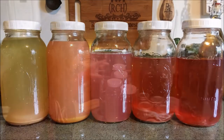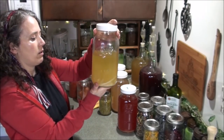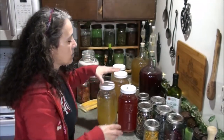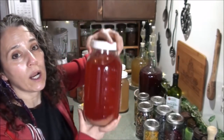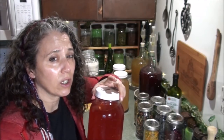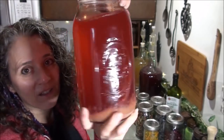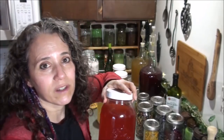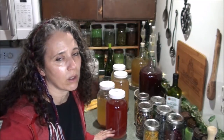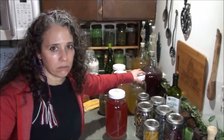You'll want to stir because if ingredients float to the top they'll mold, though any mold that develops isn't harmful — when you strain your vinegar you just lift it off and toss it. I also have videos on the many uses of vinegar and a whole Q&A. These two jars I wanted to show you: this one is entirely lemon and you can see the mother developing at the bottom. I don't refrigerate my vinegar — it lasts at least a year if it's properly acidic.